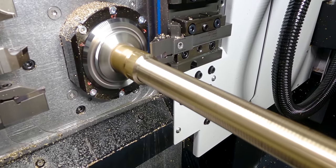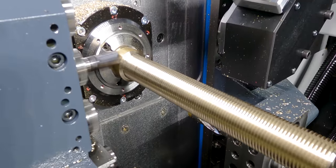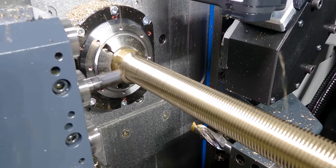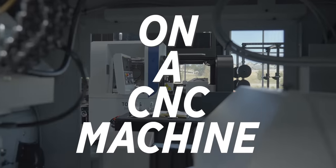You could take this information and turn it into anything. That doesn't have to be a thread macro — it could be a tool change, it could be a part counter, it could be anything. Macros are, in my opinion, one of the most powerful tools on a CNC machine.